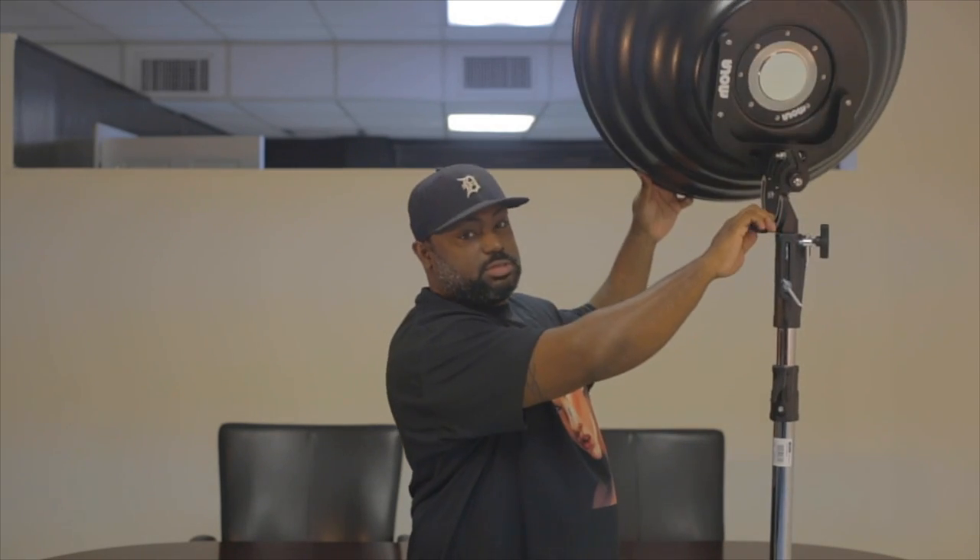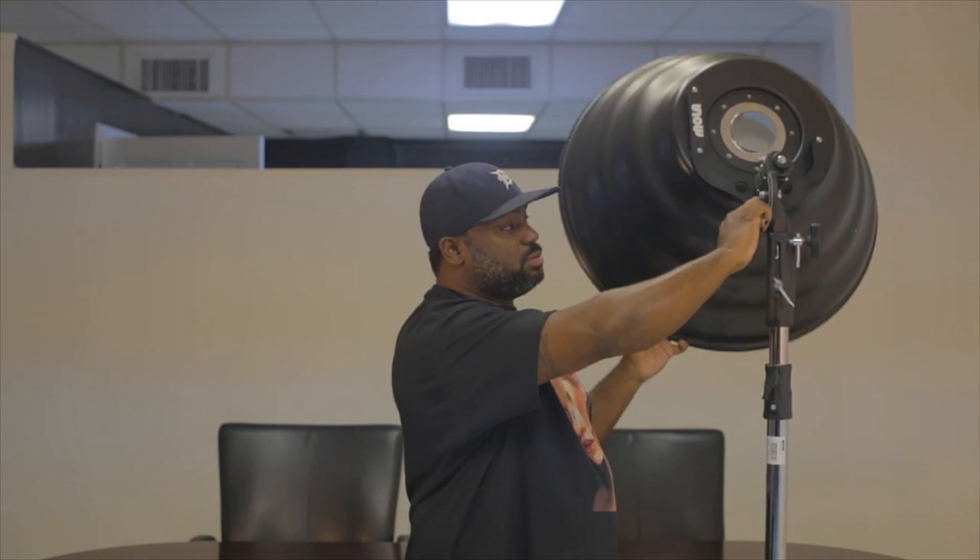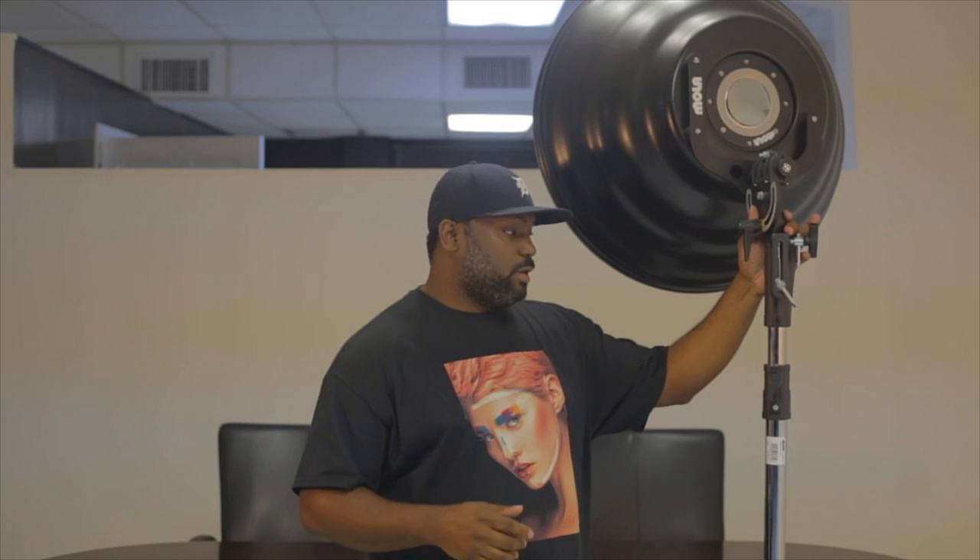I can tilt it up and down if I want to, and it's secure. But the problem is, when I shoot, I like to angle the beauty dish to the left or to the right, and with this you really can't do that. I would have to buy an expensive boom arm. So I'm going to show you what I found that you can buy that's going to actually help you mount this on a boom arm from your C-stand.